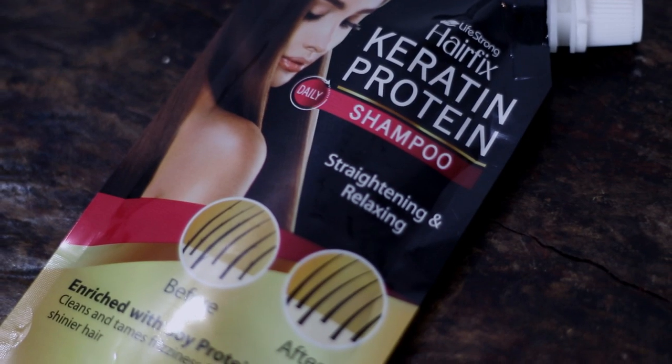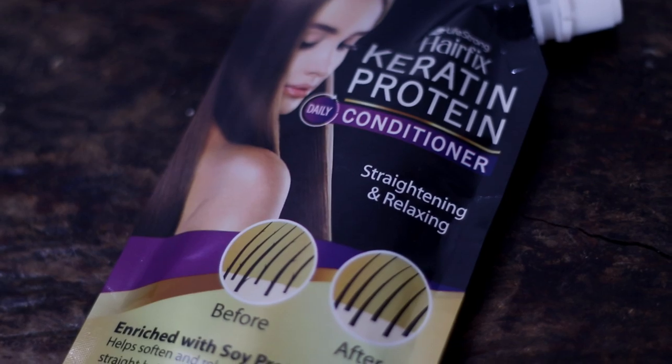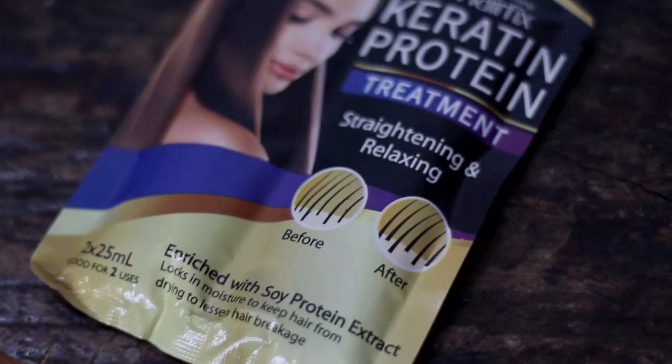They also sent me their Keratin Protein Treatment. They have the Keratin Protein Treatment Shampoo, which is for straightening and relaxing. And the Keratin Protein Conditioner, which is enriched with soy protein extract to help soften and relax damaged hair for a silky straight finish. And they also have a treatment. This is really great to use if you want your hair to look more straight and relaxed.